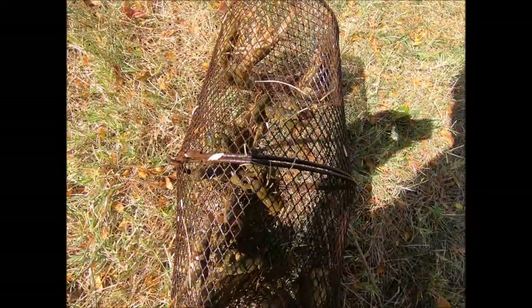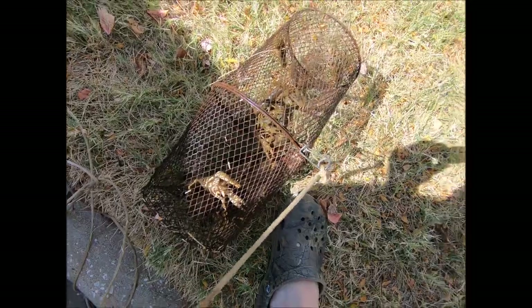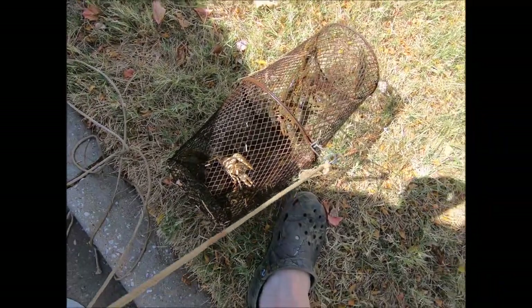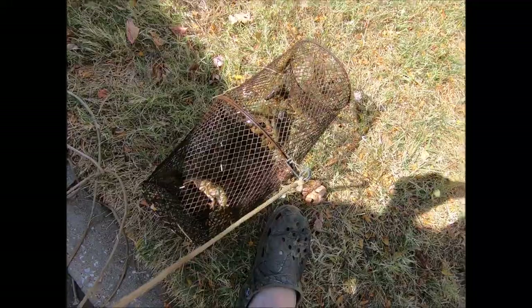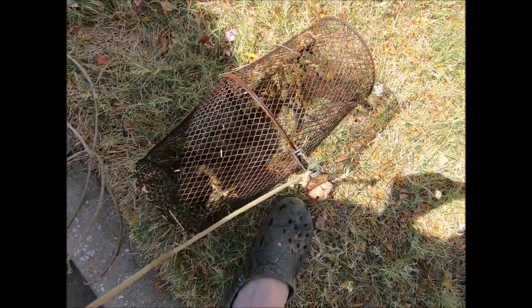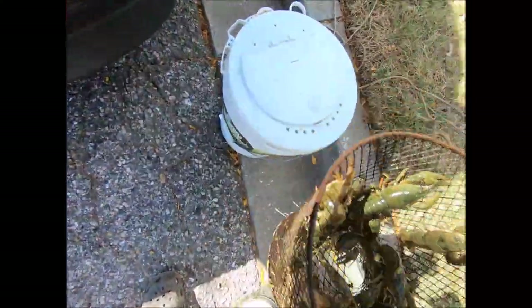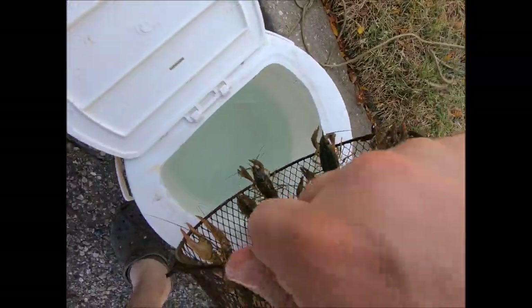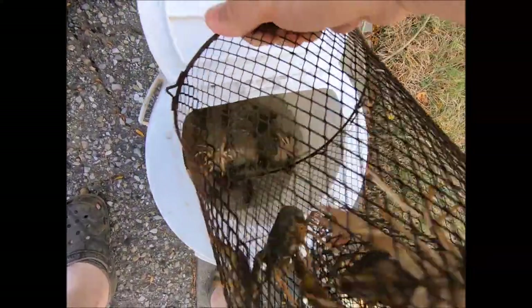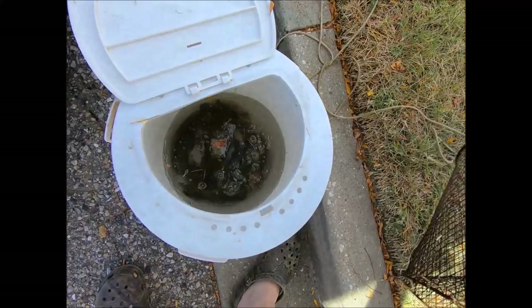So what we're gonna do here is a crayfish catch and cook. Literally all I did was take a minnow trap, bait it with a piece of bread for minnows, and threw it in where I knew there were a lot of minnows. I knew there were crayfish in here too, but not this many. They're starting to spill over — get to your new home. That's a lot of crayfish.